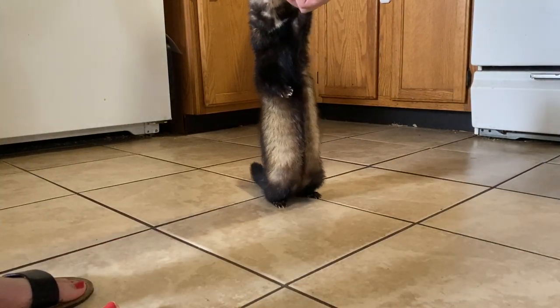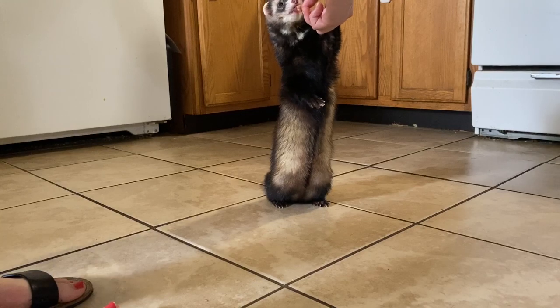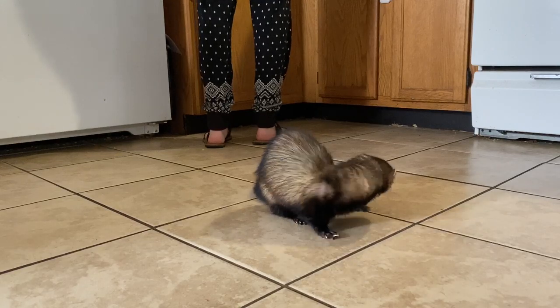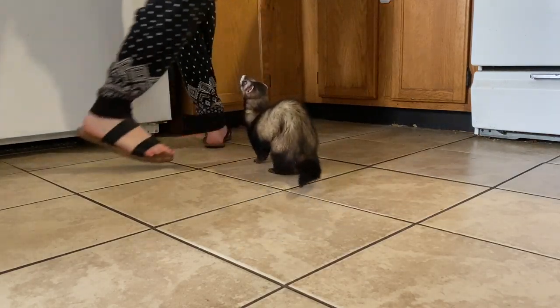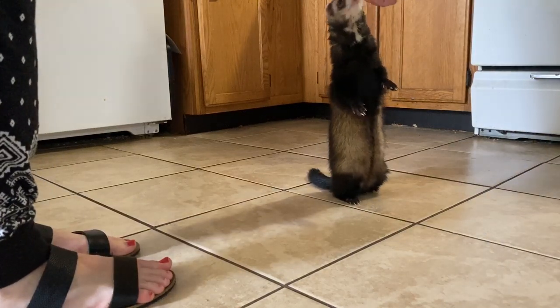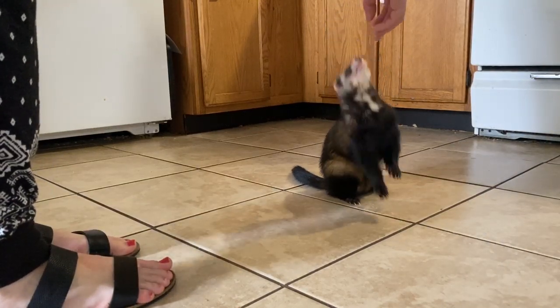Here he's trying again and he actually used my hand as balance, but he did step forward — so he gets the treat for that. He's such a good boy. And there he stepped forward again very quickly, so he gets the treat.